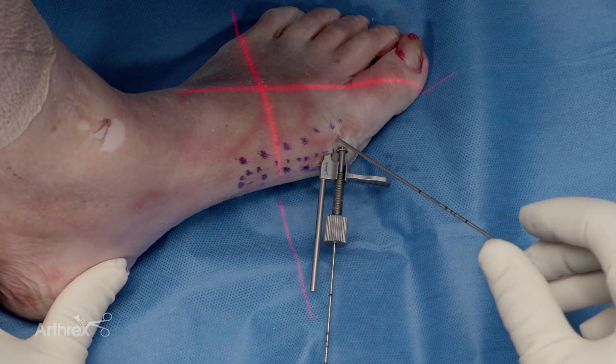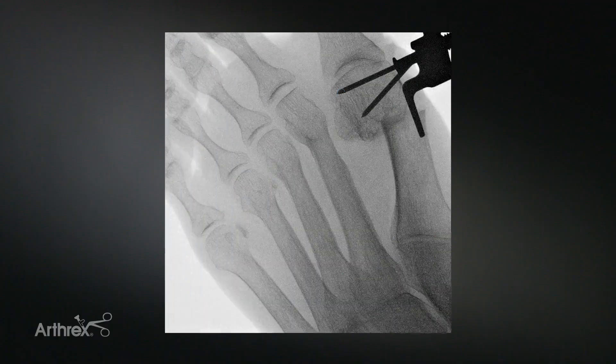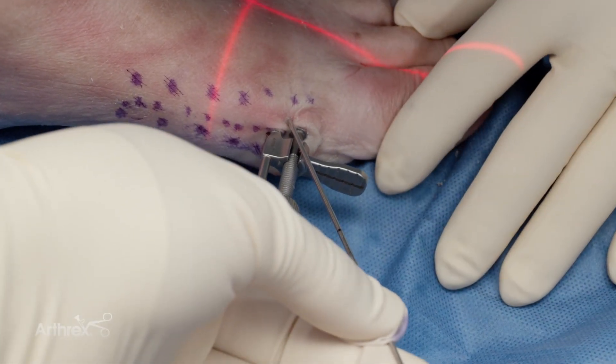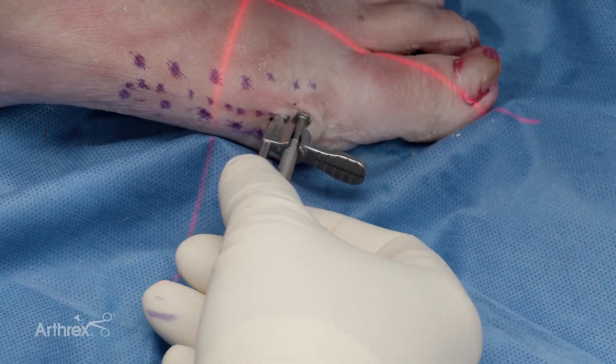If you need another point of fixation or really want to supinate the toe, you can put another wire off-axis and simply supinate the toe. This can help with sesamoid correction, ideally positioning it right to the lateral part of the metatarsal head. You can then take that other wire out if you're happy with your position — that's just an optional step for toes with a little more supination. Then we can start shifting the metatarsal.